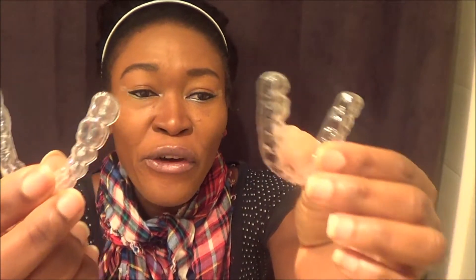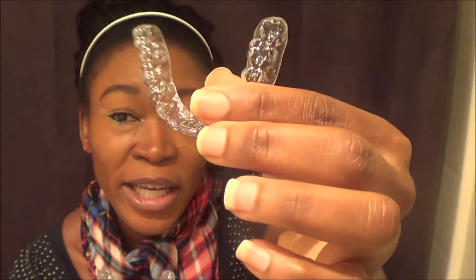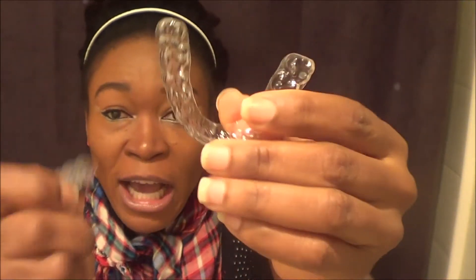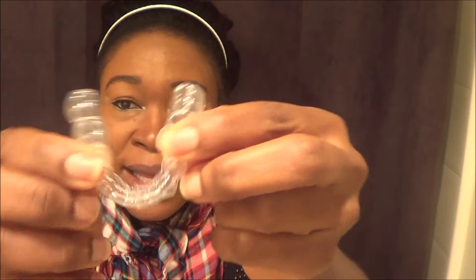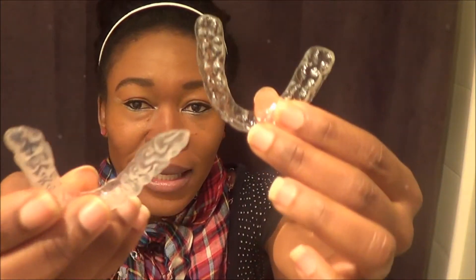If you look at them, they're made of two totally different materials. This retainer — the one I got after braces — is hard and doesn't have a lot of room. But the gel whitening tray is very flexible. Even though they're both plastic and clear, they're made of different things.